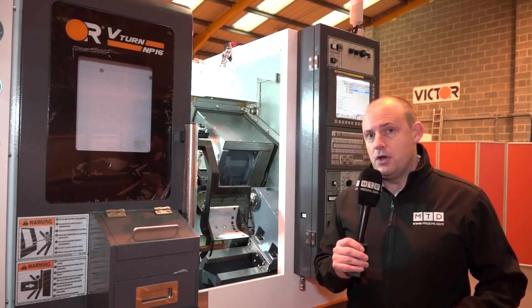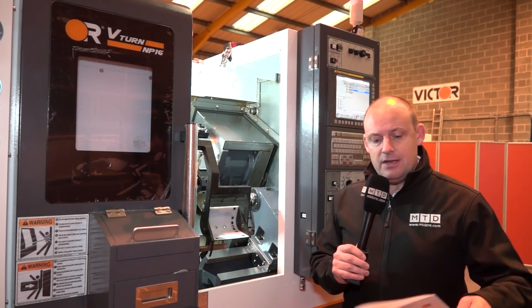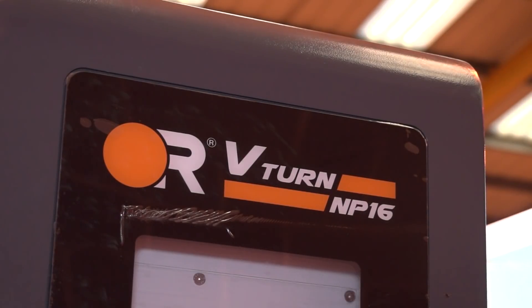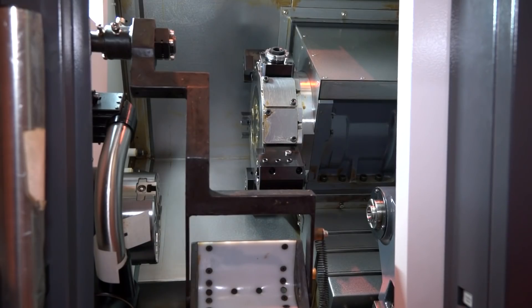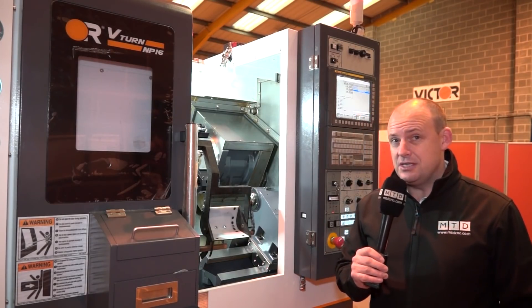It's also got a 6,000 RPM spindle and a 42 millimetre bar capacity. Looking at the brochure, there's no compromise — you've actually got a swing over the bed of 570 millimetres and a maximum turning diameter of 260 millimetres.